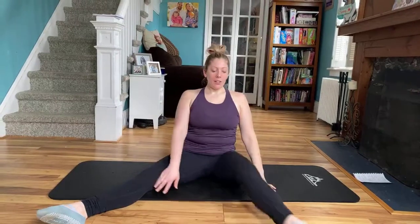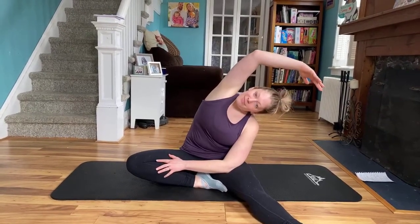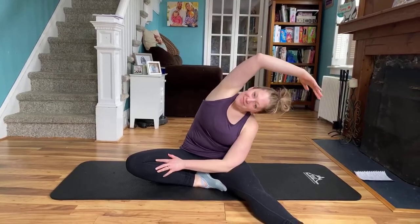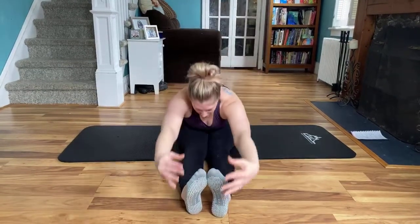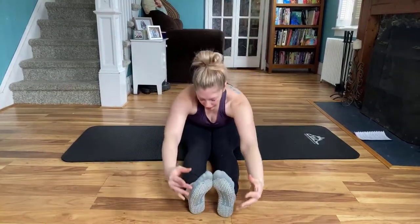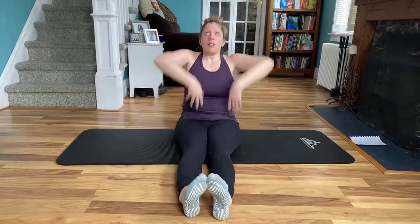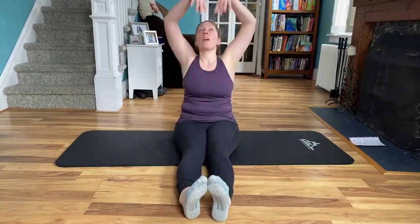And then back to center, switch sides. And then back to center — you're going to extend your legs to the front, flex the feet. Nice tall posture, fifth position. Hinge and reach forward. And then you're going to trace the arms up. Back again, fifth position. Hinge and reach. Think tall, nice and lengthened. One more, and hold it.